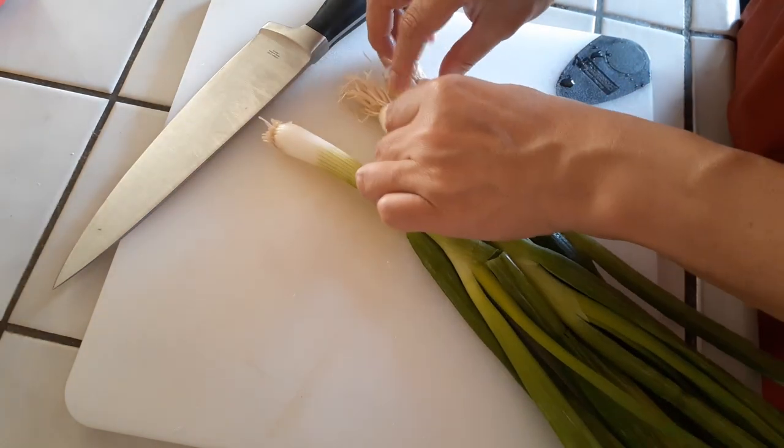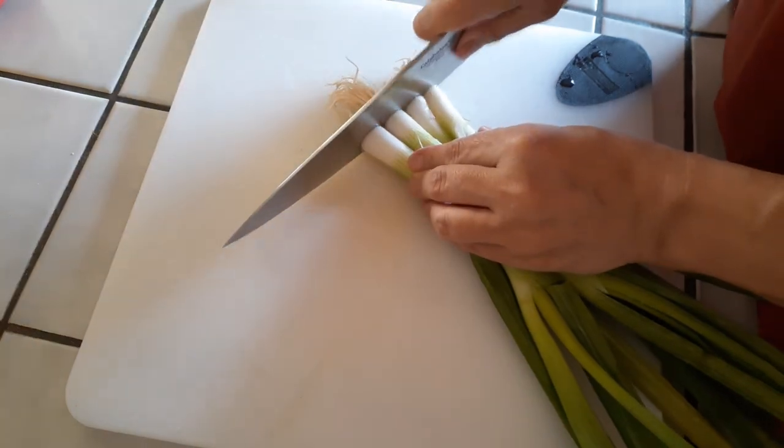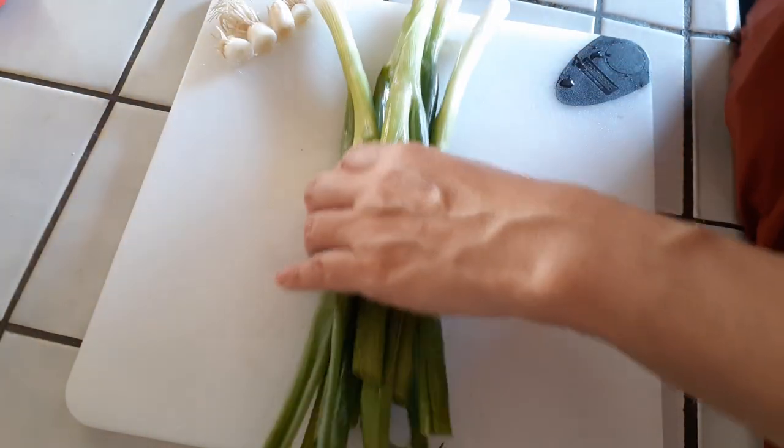The portions I am making are for about four to six people, so if you want to do less than that, just cut the ingredients down in half.